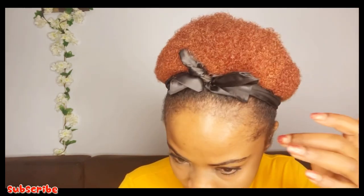I can do my edges if I want. I'm using my Shine-On Jam — I always use it for my edges. That is basically what I use for my edges.